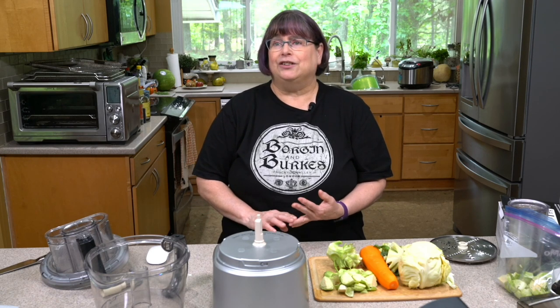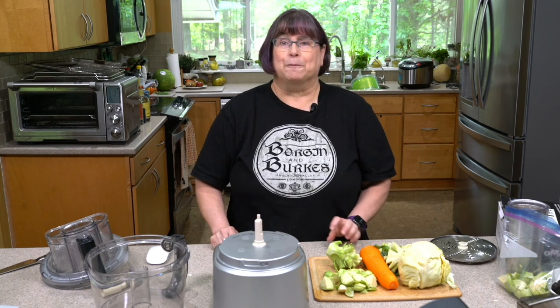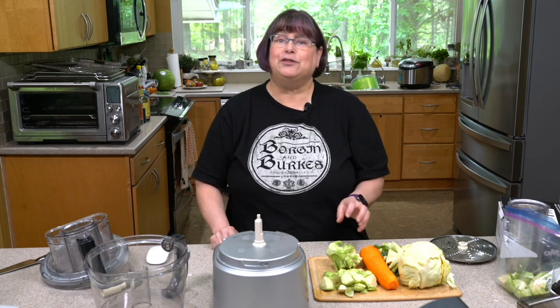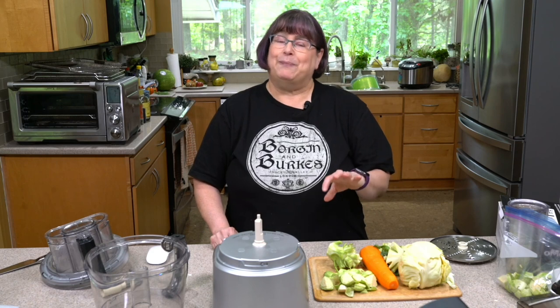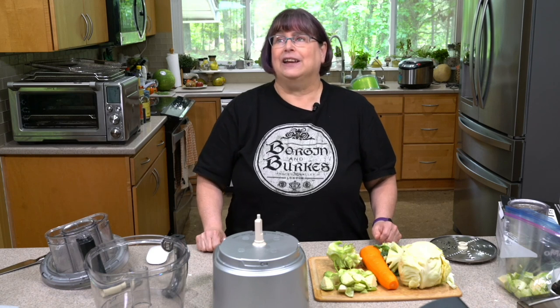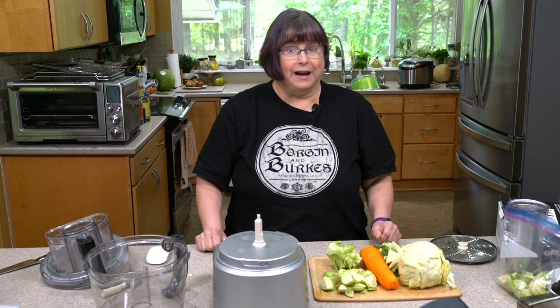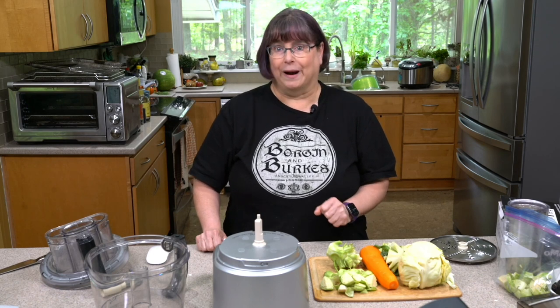We get to use cabbage, celery, broccoli stems, kale — really anything that you have around, especially if you have a handful of it. A lot of times I'll make a large batch; we're going to make a small batch today. I use it in salads, bowls, stir fries, soups — all the things. Basically it's like having a powerhouse vegetable mix all ready to go right in your fridge.